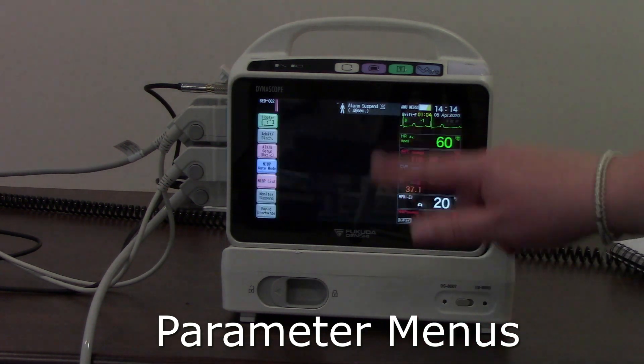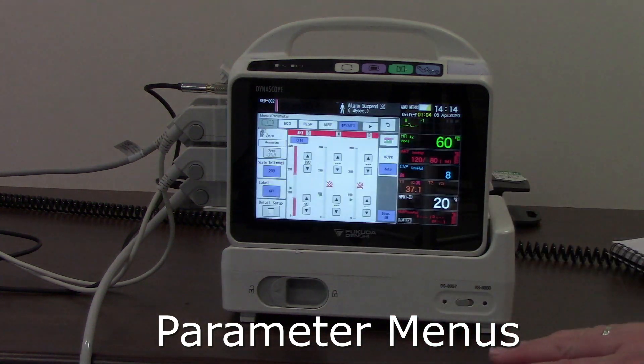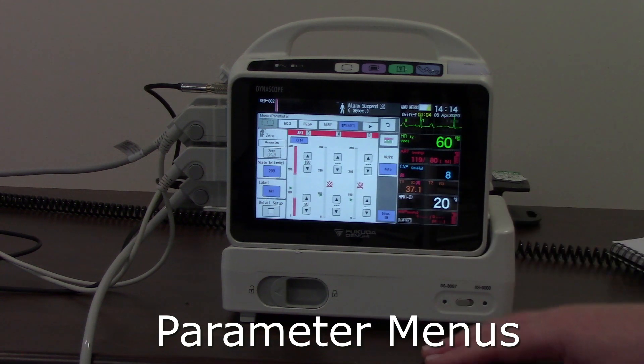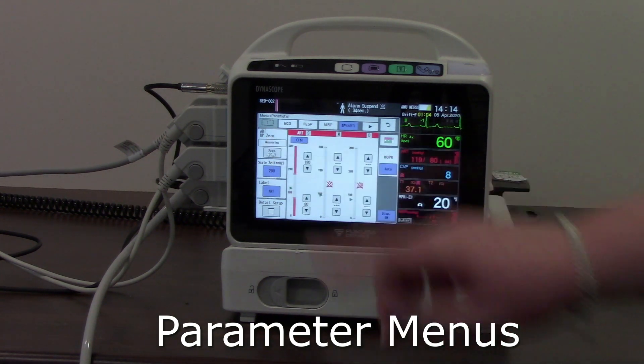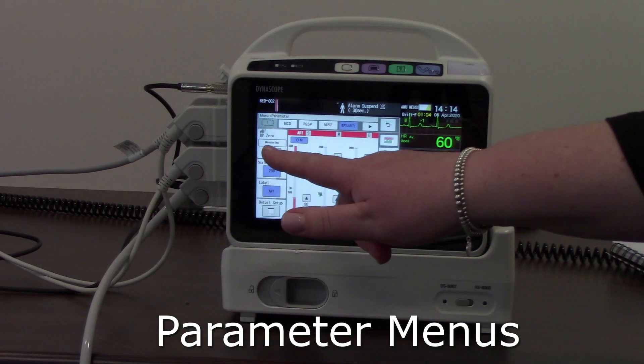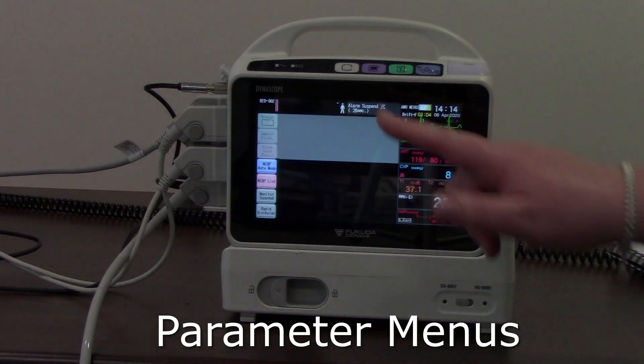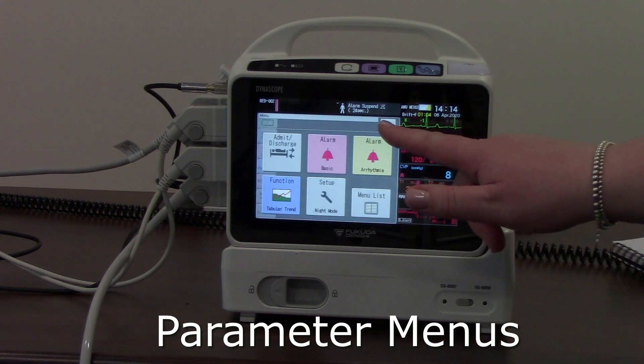Every parameter is set up in exactly the same way. If I go into my arterial line parameter, you can see it brings up a very similar window and menu. One difference with CVP or arterial line is you have a calibration or zero button here — just press it and it will calibrate your arterial or CVP line, depending on which one you've opened.